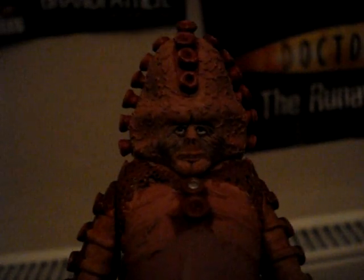The detail on this thing is pretty shabby. As you can see, the face is pretty garbage. These — I don't know what you call them, barnacles? — are done quite well, down his back and down his front. For detail, I'd probably give this figure an 8 out of 10.